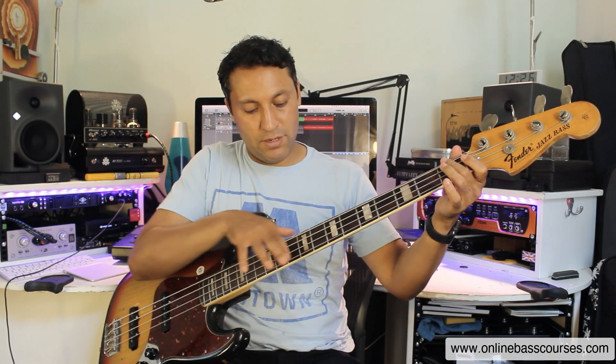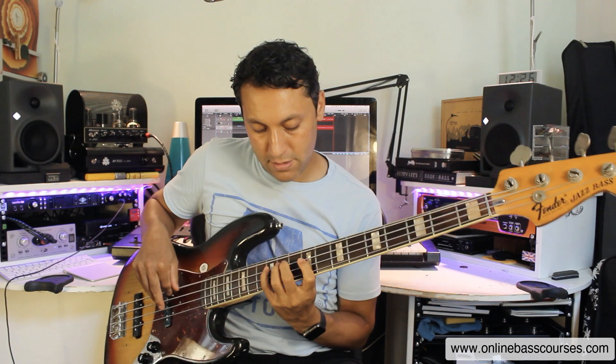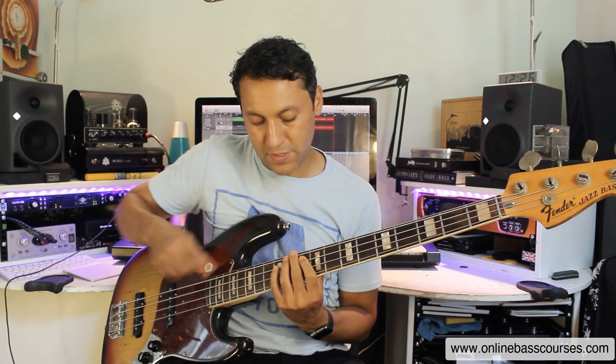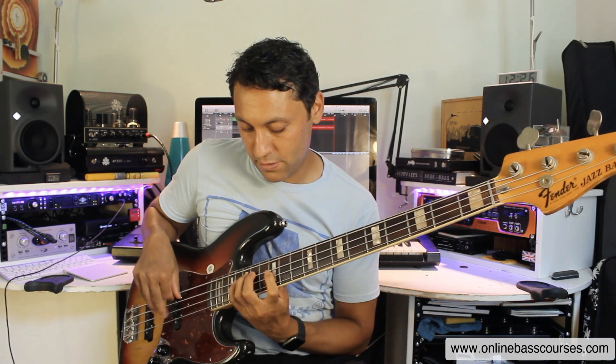By knowing that scale off three different fingers, you've actually opened up that much of the fretboard. And when you get to a new position, there's another A where you can play off the little finger, the second finger, and the first finger. So you unlock the entire fretboard by knowing how to play any scale off three different fingers.